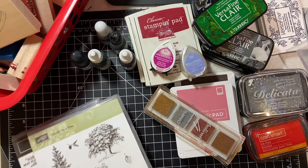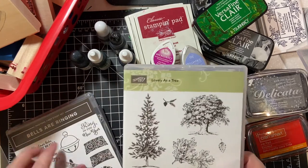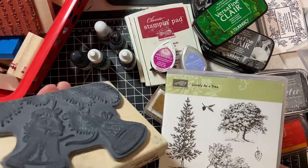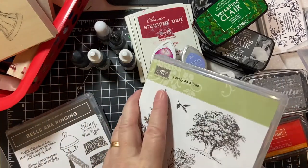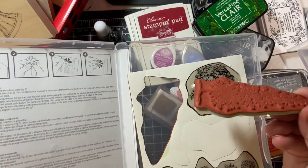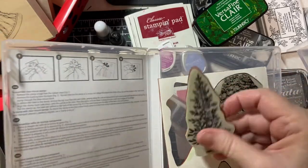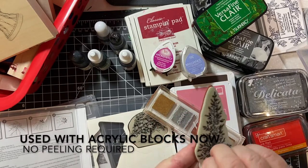The next group of stamps is cling stamps. These are the rubber stamps, but not mounted on wood. An example of this would be the Stampin' Up Lovely as a Tree. That's the rubber. You would take this piece off and glue it to the wood.